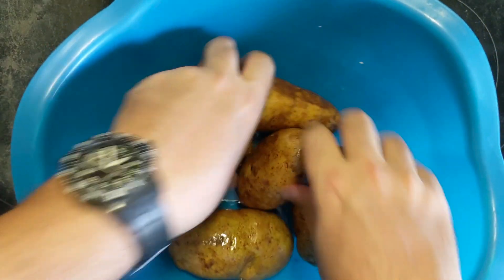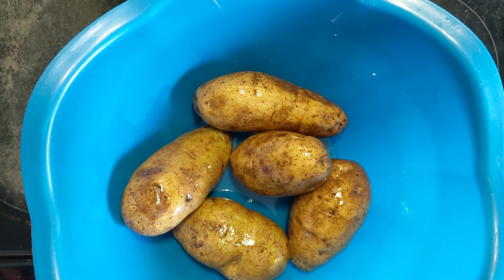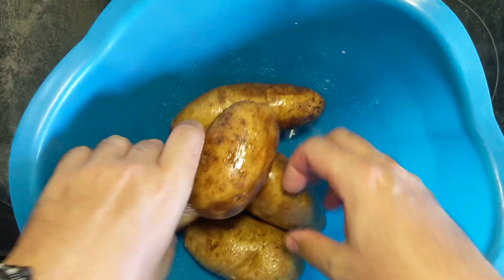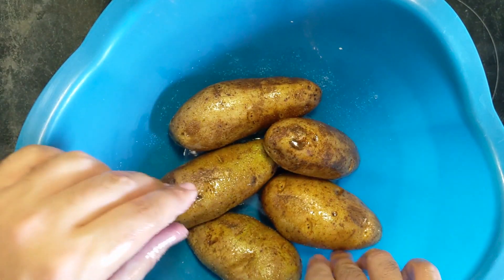All right, they're all nicely covered with oil. Then all we're going to do is take a little bit of salt and just salt the skin. That's going to dry it out and make the skin a little bit more crispy while it's cooking.